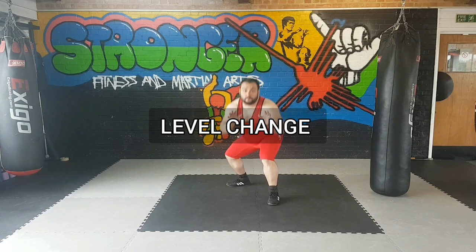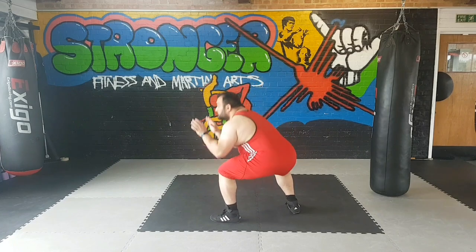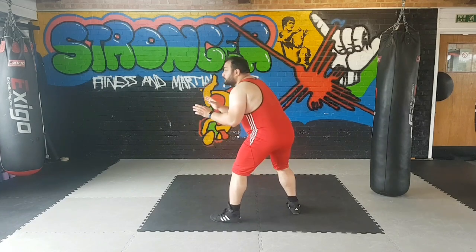Level change is also an important part of wrestling movement. As you can see over here, I'm bending my knees — I'm not bending my back. That's a big mistake that most beginners make.